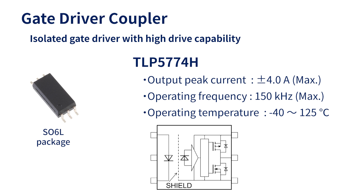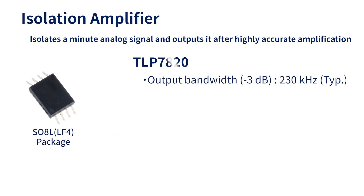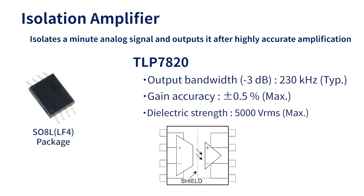Isolation amplifier TLP7820 is used for the current sensor and voltage sensor. It can isolate a minute analog signal and output it after highly accurate amplification, making it suitable for various isolated sensors required in inverters.